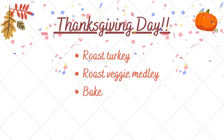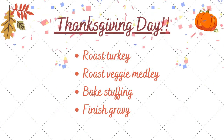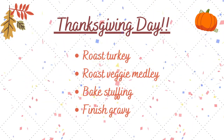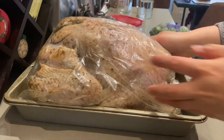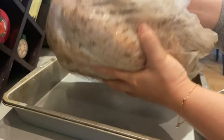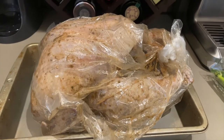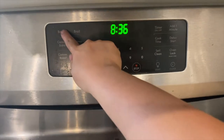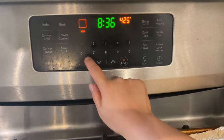On Thanksgiving Day, all I have to do is roast the turkey, roast some veggies, and finish off the sides. I'm going to first let the turkey sit at room temperature for about 30 minutes so it warms up a bit before baking. I'm going to preheat the oven to 425 degrees Fahrenheit.